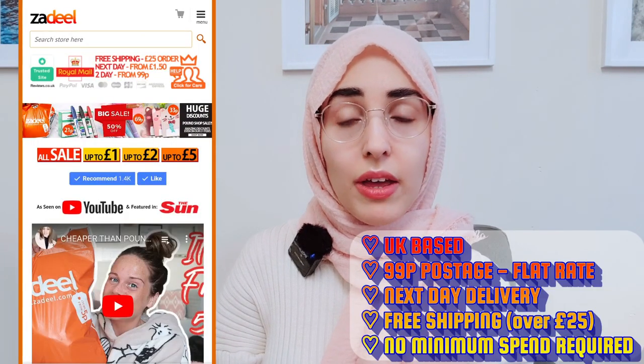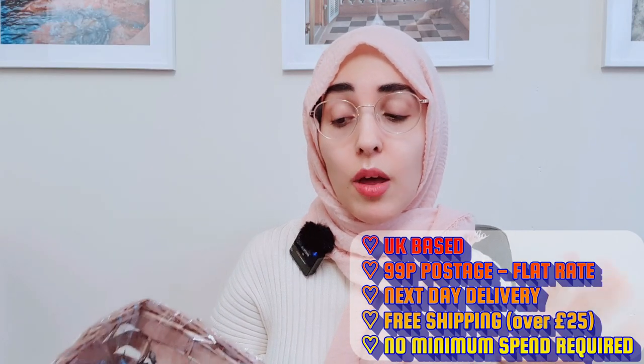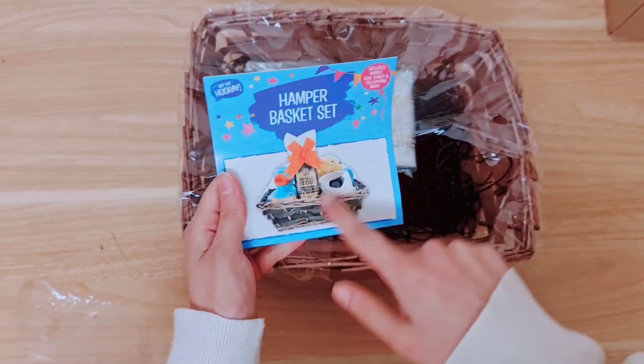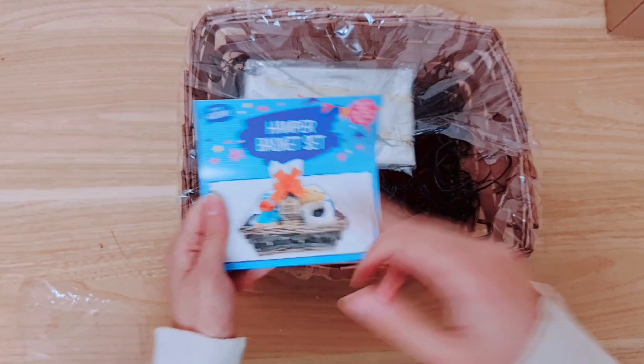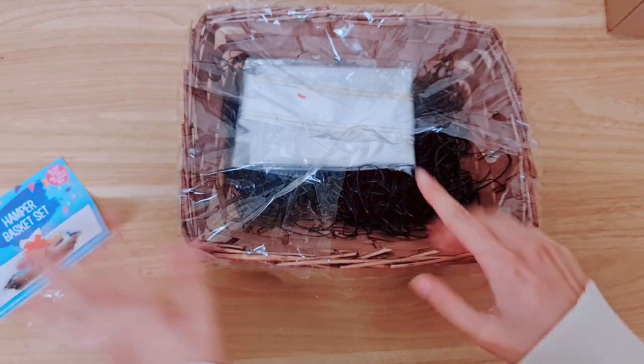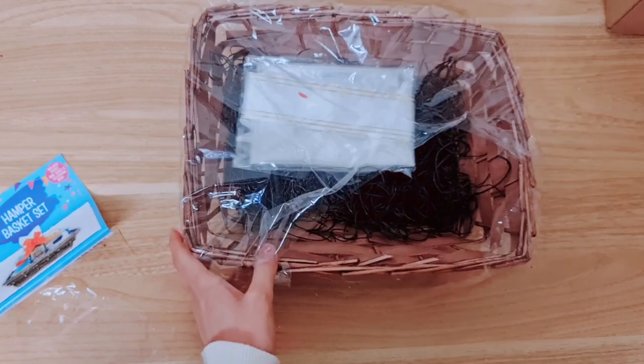I'm going to show you what you can make using items from Cedill, which is a pound shop that sells items from 5p, so this is really going to help push your costs down and the items look really expensive and nice. I would be happy receiving a gift like this, so let's get started. Hopefully we're going to end up with something really nice — I can promise you that.